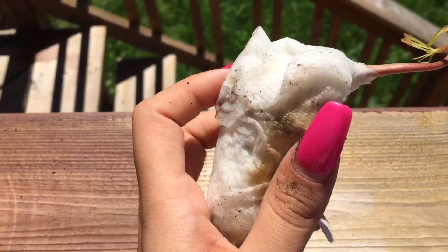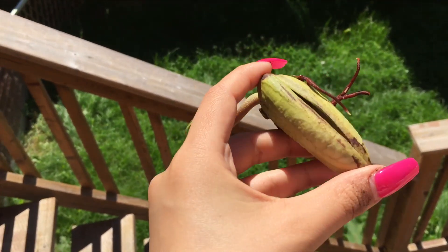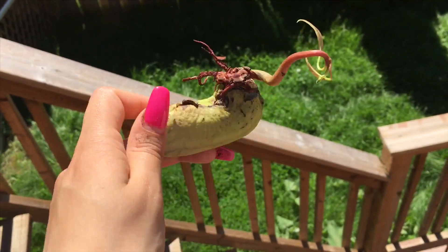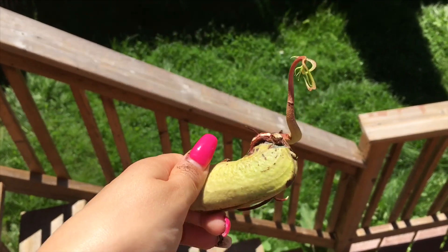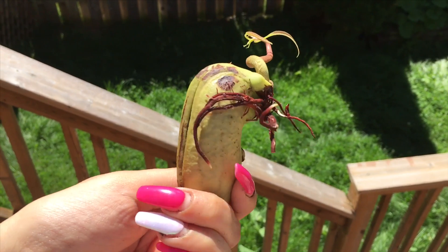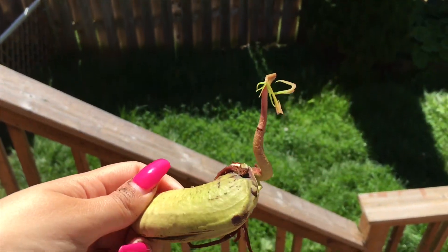Now I'll be taking off the paper towel, and this is how it looks — it's a really thick mango seed. This is how it looks; you want to plant it like this so the roots are down and the plant goes up. Look at those roots — look how thick they are!